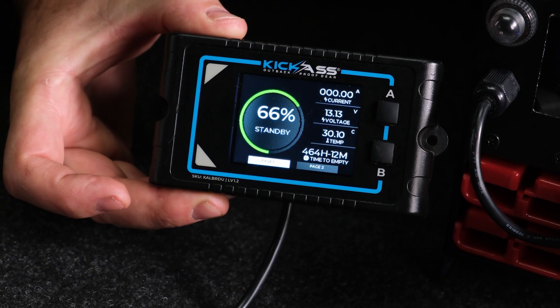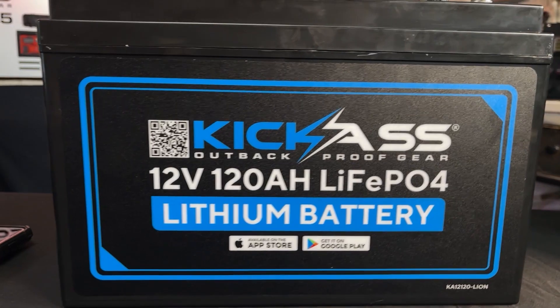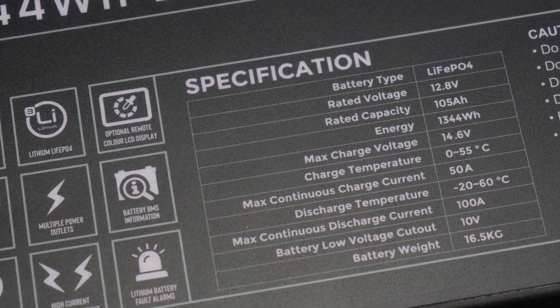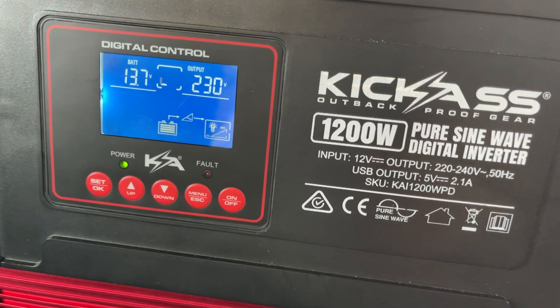Under the hood we've got our famous Kickass BMS system for maximum protection and safety — the same as in our other LiFePO4 battery range. Maximum safety, maximum protection. We've got 100 amp continuous discharge and 50 amp maximum input charge, so it's an absolute beast. It's going to suit just about every requirement, and you can even run a 1200 watt inverter off this baby.